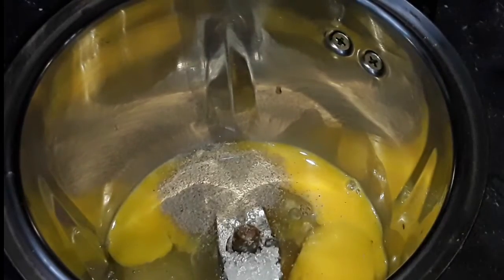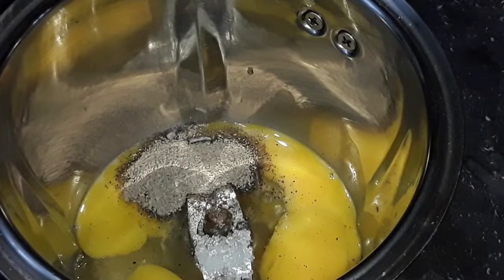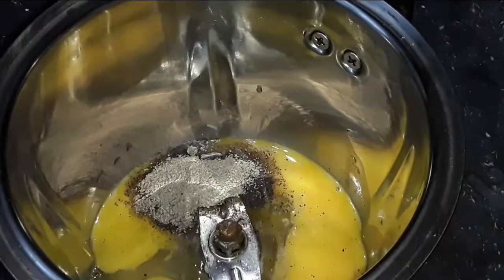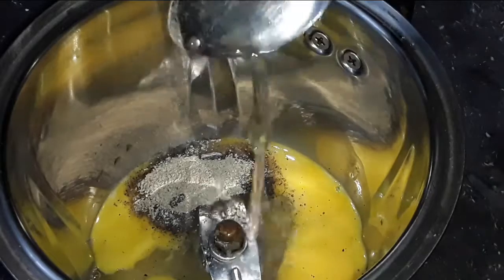We transfer to the pan. Add 1 teaspoon of water on the pan, to prepare 2 teaspoons of water on the pan.